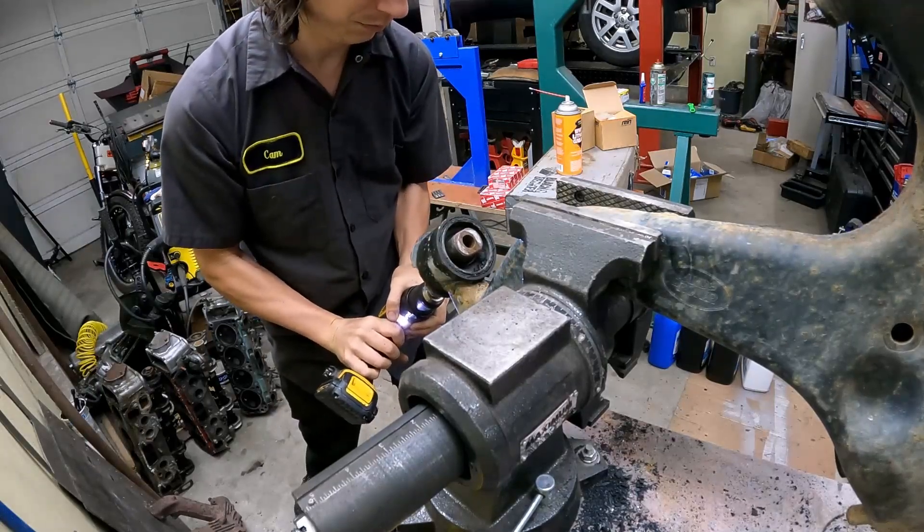You could also just drill a whole bunch of holes around there and then try to work your drill bit around it and end up snapping the drill bit off inside.